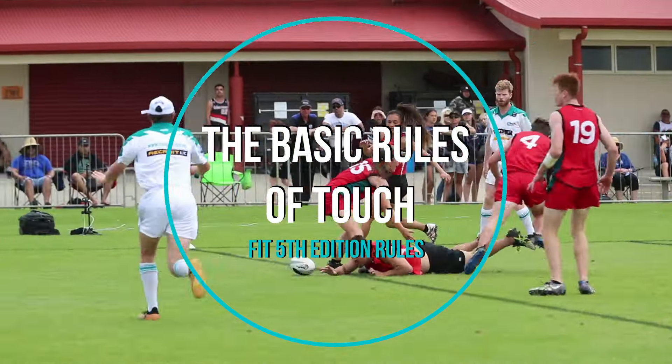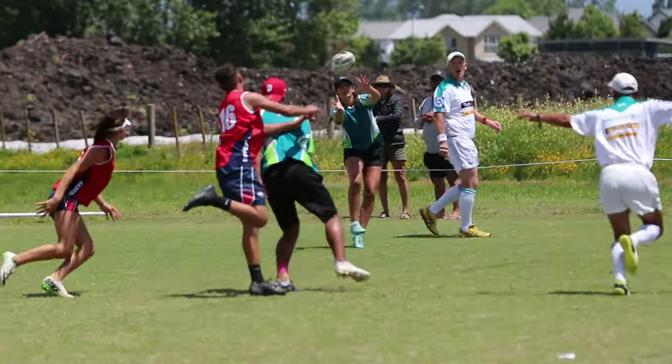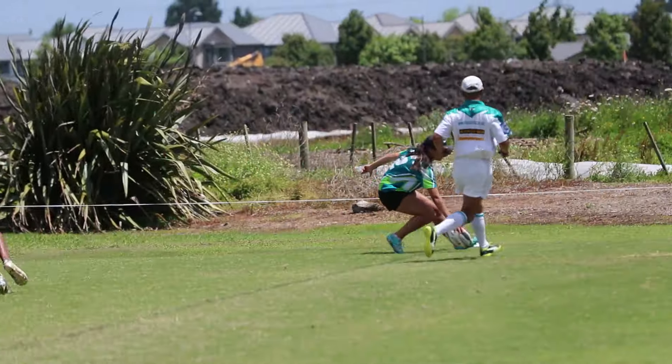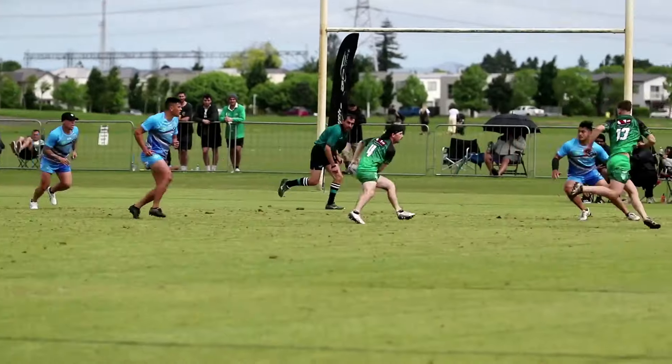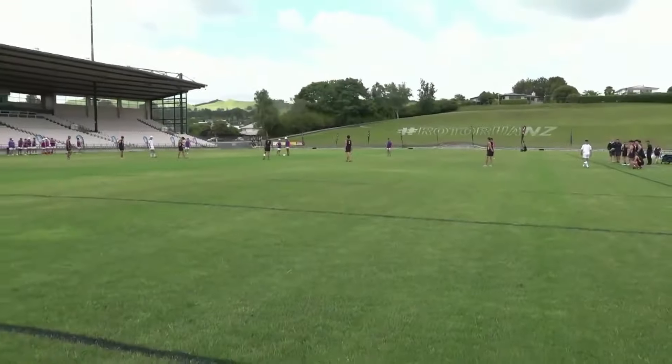Tēnā koutou. In this video we'll be looking at the basic rules of touch — perfect if you're new to the sport or need a refresher on some of the rules. We'll look at aspects of play and common rulings applied by referees, but first let's take a look at the field of play.